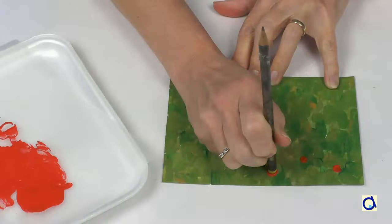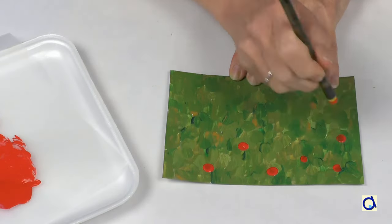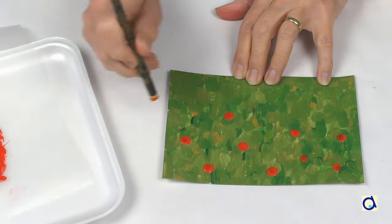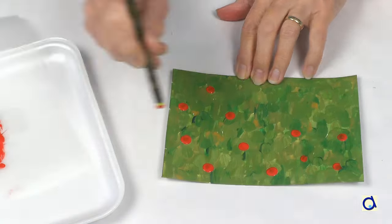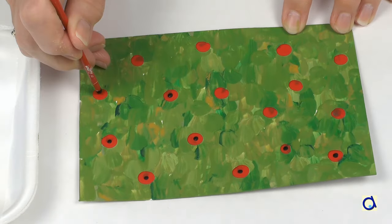Take a pencil with an eraser at the end. Dip the eraser in red paint and make prints of the eraser to represent the poppies. When the red paint is dry, put a black dot in the centre of the flowers with the back of a paint brush.